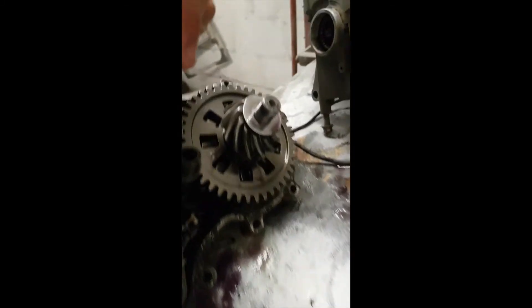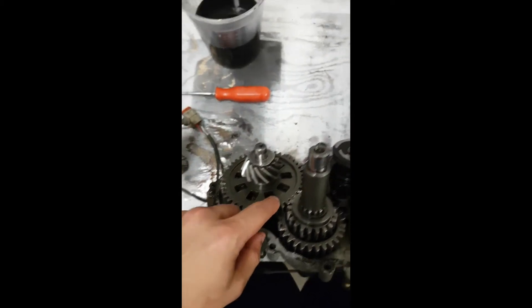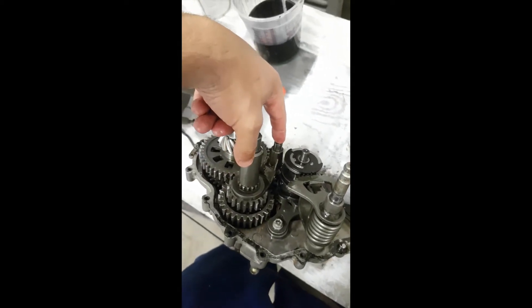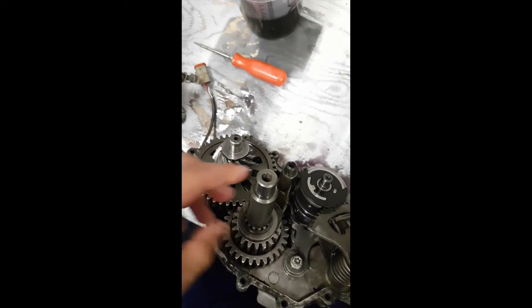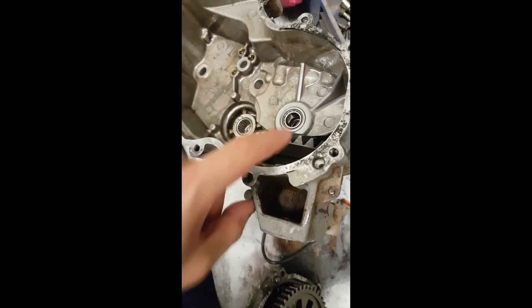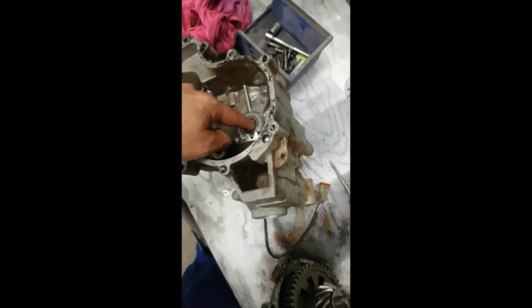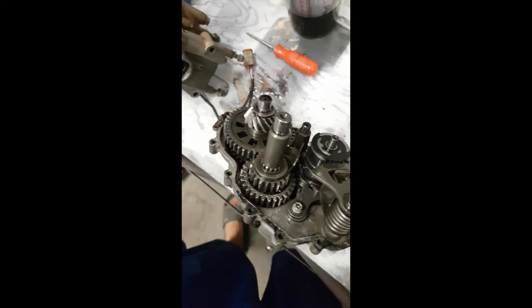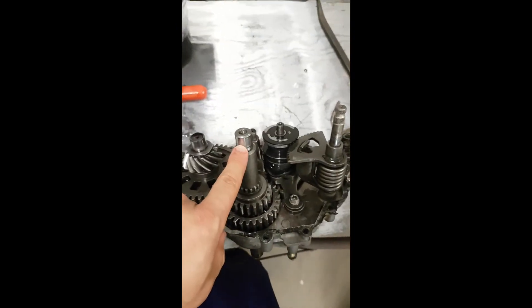Once you put that in, you also have shift forks — a shift fork here and a shift fork down at the bottom. Before you put this whole unit in — the pinion with the gear — you have to put that bottom shift fork in first. Then put the top shift fork on, and slide this pin in. I put oil on this pin, just dipped it in the oil. There's a collar right in here that goes right around this. I like to take it out, dip it in a little bit of oil, put it on, and then put the halves together. That piece will go into that bearing; this shaft goes into that bearing.